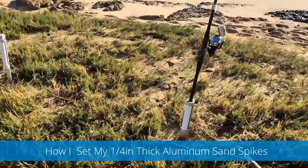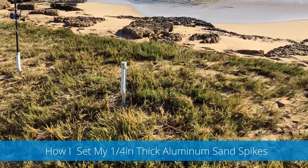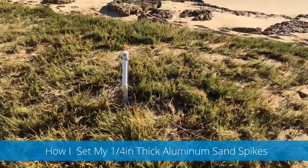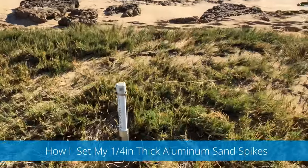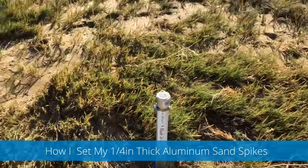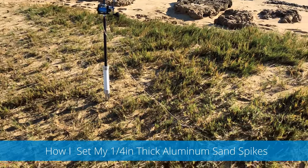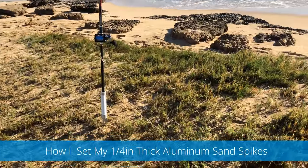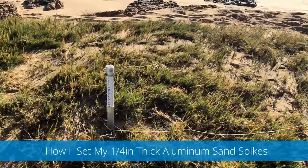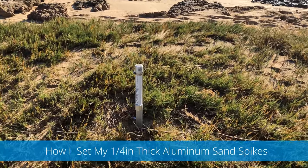On my dunking setups I got three sand spikes - these are all aluminum sand spikes, quarter inch. These are monsters. Quarter inch is very hard to bend. I've got PVC tube lining the inside, and they're attached by hose clamps - this way the rods don't get any abrasion on them. They're pounded into the sand and I got safety cords from both setups running into the middle one, so in case something big hits and pulls the sand spike out - which I doubt - but at least I won't lose my setups this way.